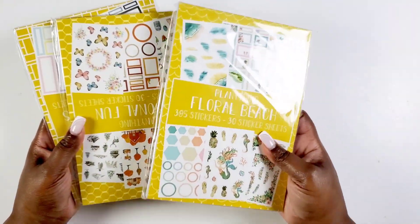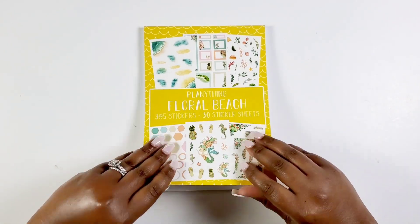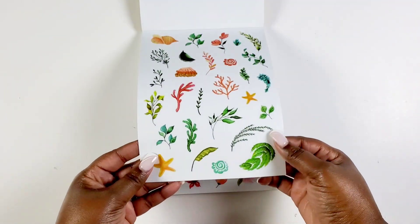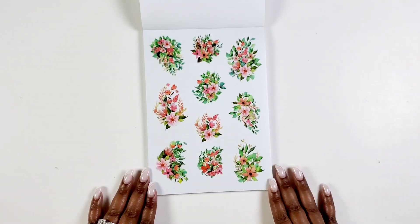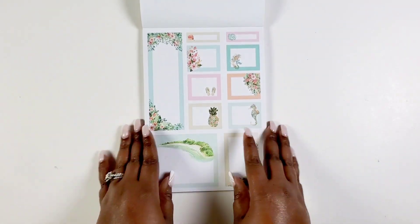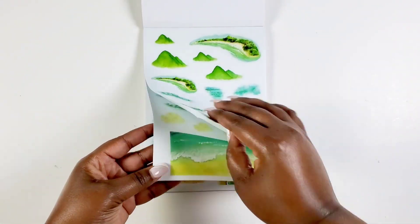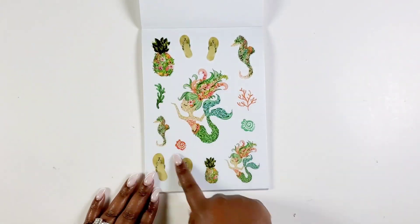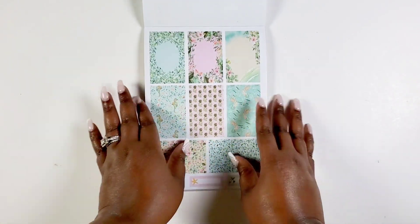She came out with three new sticker books — three of them! I'm super excited because one of them is a beach theme so we're gonna jump into that one first. It is the floral beach theme sticker book, and these are clear stickers. We're just gonna flip through them really quick — y'all see these beachy florals? Like summer florals is what it's giving me, and all of the beach stuff on that first page.